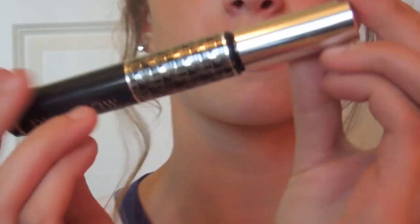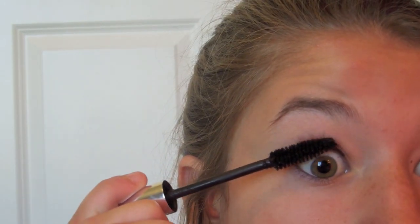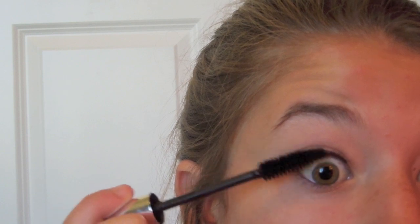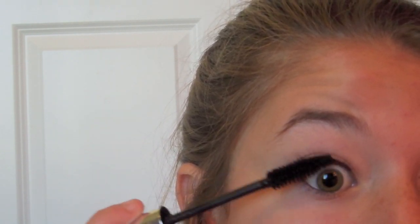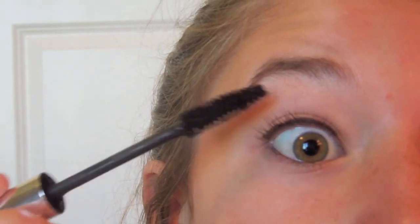The mascara I'm going to use is this Dior mascara. It has a really big applicator and looks like it'd be very volumizing, but it's actually a great lengthening mascara. I'm going to apply this to my outer lashes just for that really pretty fairy effect.